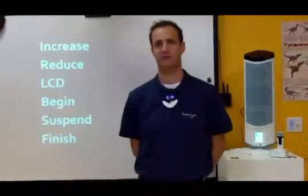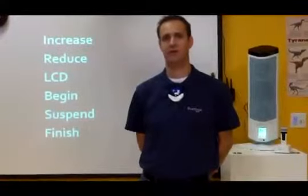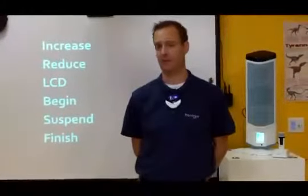Let's go through the six commands that you'll use to control your system. First is increase, the one I just showed you, very simple to use. The next is reduce. Reduce reduces the volume of your Juno tower by two steps, as well as increase.